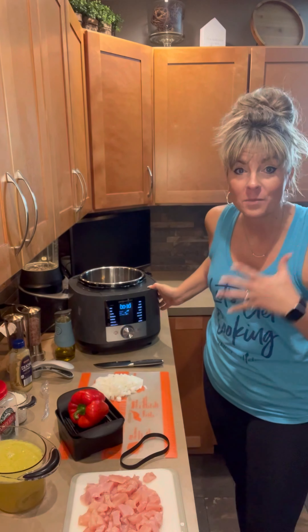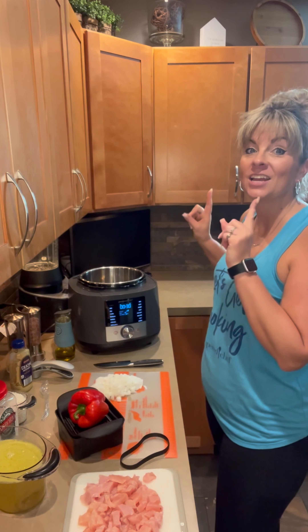You can do everything from soups and stews in here. You can make a whole meal. You can actually sous vide, proof bread, make yogurt, and even sterilize — all in this amazing power tool.